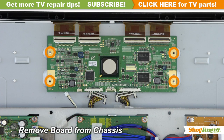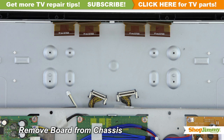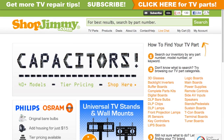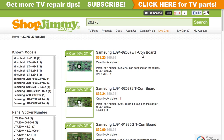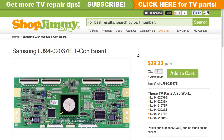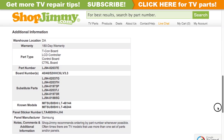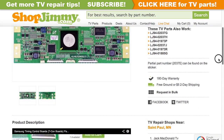Unscrew and remove your original board from the chassis. A partial part number for this item can be found printed on the barcode label. Search your partial part number on ShopJimmy.com to find a compatible replacement. Click on the search results to view important product specifications. Verify that your original board matches all requirements noted in the product description prior to purchase.